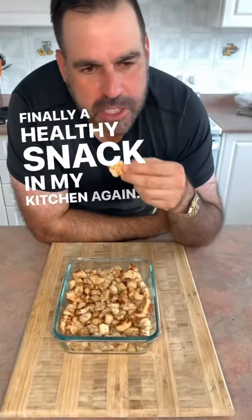Finally, a healthy snack in my kitchen again. Now, if I eat these like I eat chocolate almonds, I'm going to get pretty healthy pretty fast.